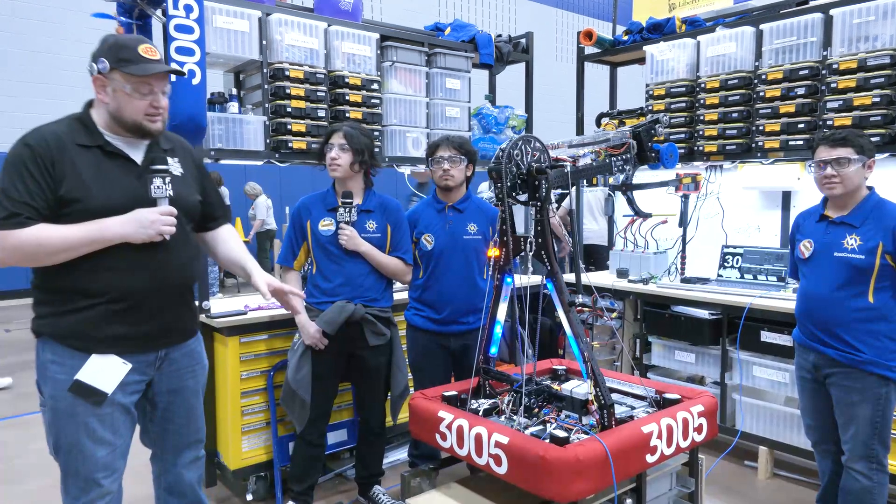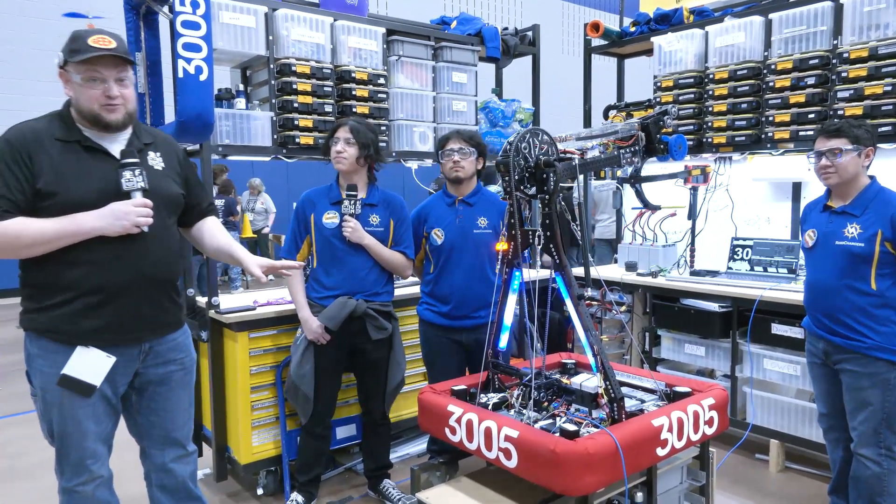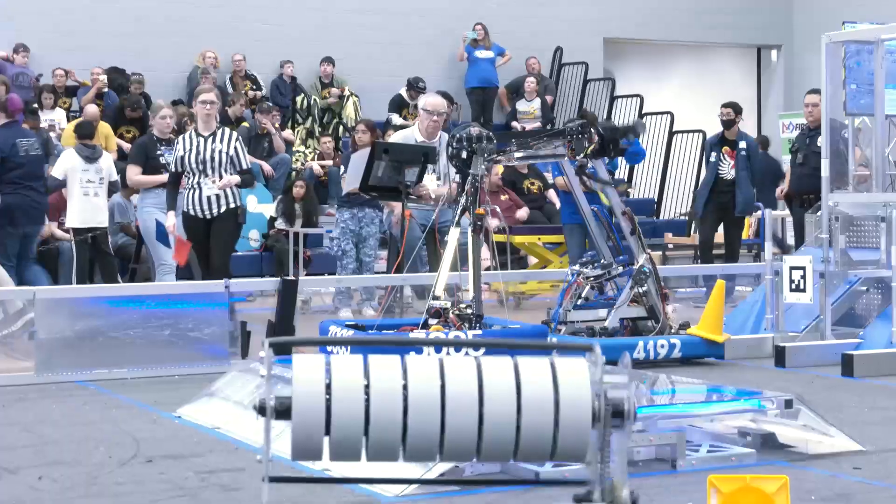Hey everybody, it's Tyler here at FIT Dallas, checking team number 3005, RoboChargers. Absolutely phenomenal performance so far. I just watched one of your matches — you had an incredible score, scoring all over the place, currently number one seed.